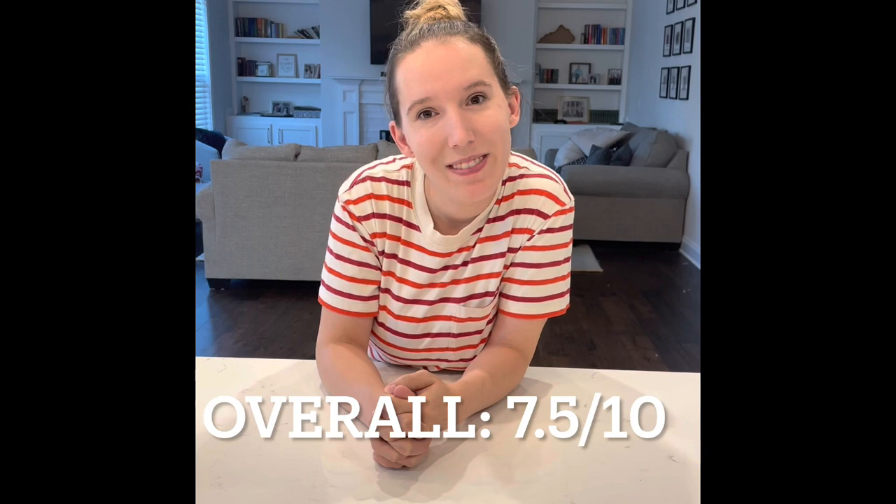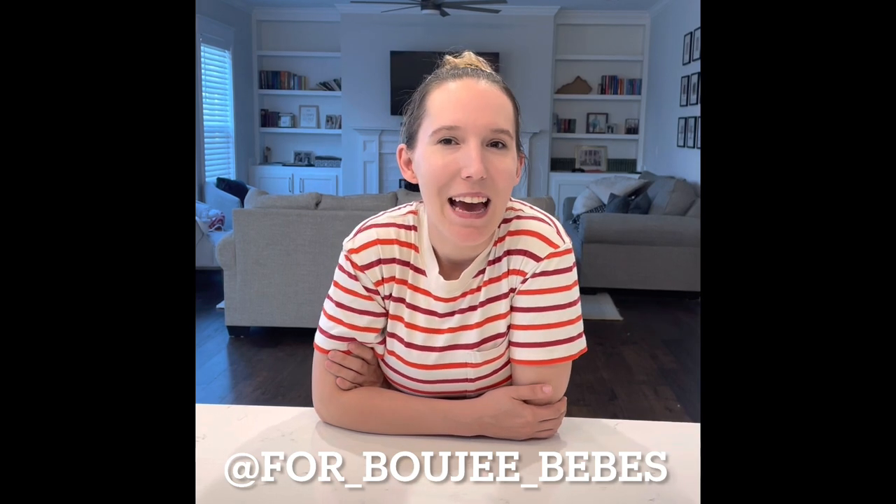So overall, we give it a 7.5 out of 10. Do with that information what you will. I hope you've enjoyed our first review of the Otteroo. If you did, please make sure to like and subscribe to our channel. You can also follow me on Instagram at 4FOR_bougie_B-O-U-J-E-E_bebis_B-E-B-E-S. Let me know what you thought — do you agree with my review of the Otteroo? Anything else you'd like to see me review? I'm open for all feedback, just leave me a comment. Thanks, this is Jess.